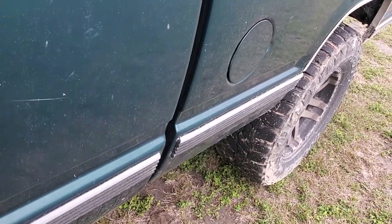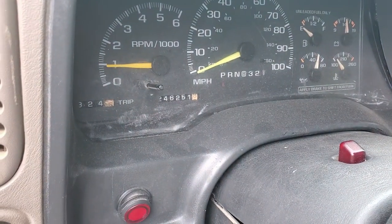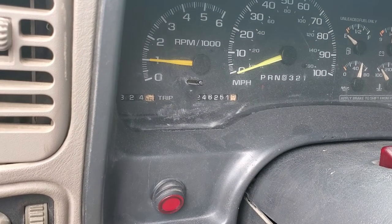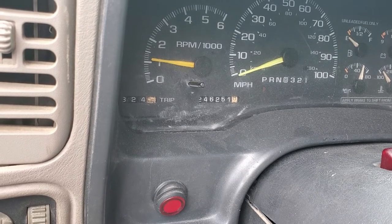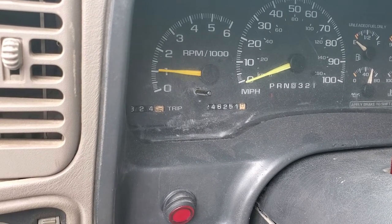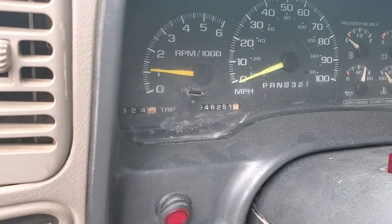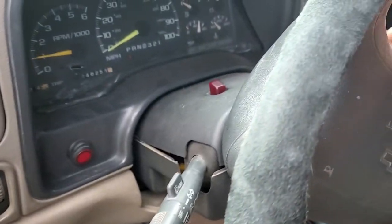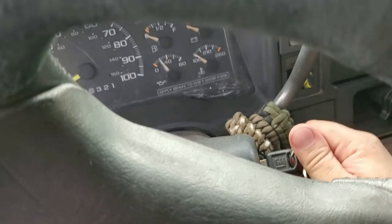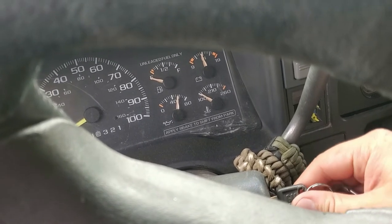It probably wouldn't be a bad idea to put a new cap on — it's only got 246,000 miles on the same cap and rotor since it came out new from the factory. I've got some codes on the computer, like a correlation code between the crank and the cam, so it's going to fluctuate a little bit. Plus right now it's cold so once it gets to operating temperature the fluctuations stop. Let's shut it off and do another crank to see how quickly it fires up — and that was quick response.